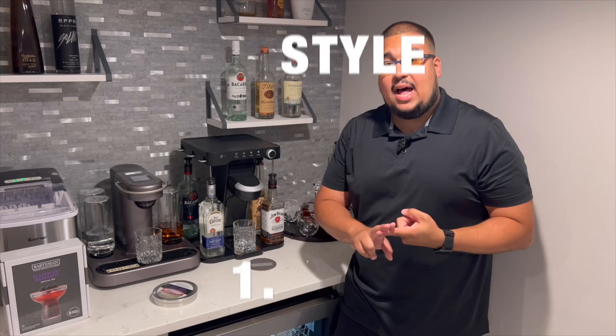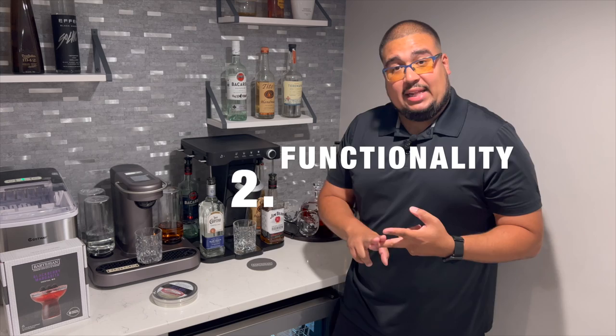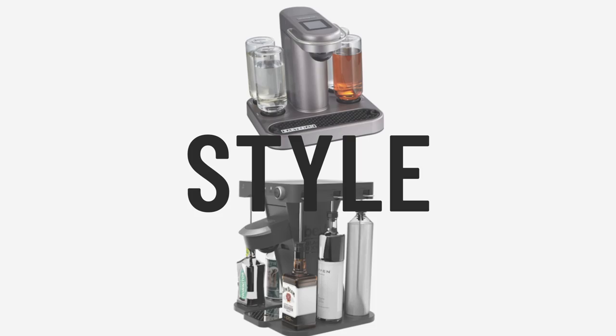We're going to be reviewing three categories. First, we'll look at the style of each one and decide which one wins style. Then we'll talk about functionality — which one does better functional-wise, creates cocktails with less mess. And then the last and final test: how do the drinks taste? Are they similar? Does each machine make them differently? Stay tuned — let's go through each category.